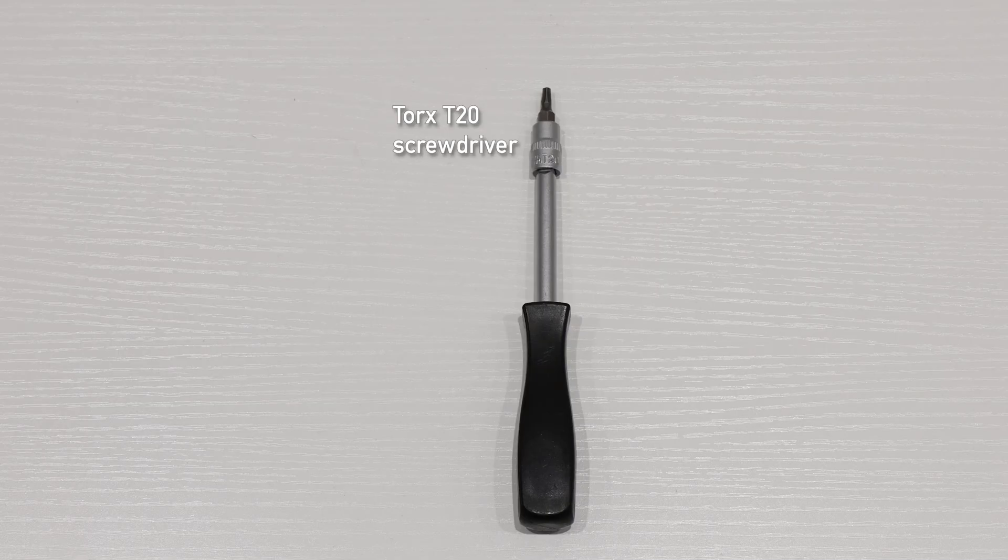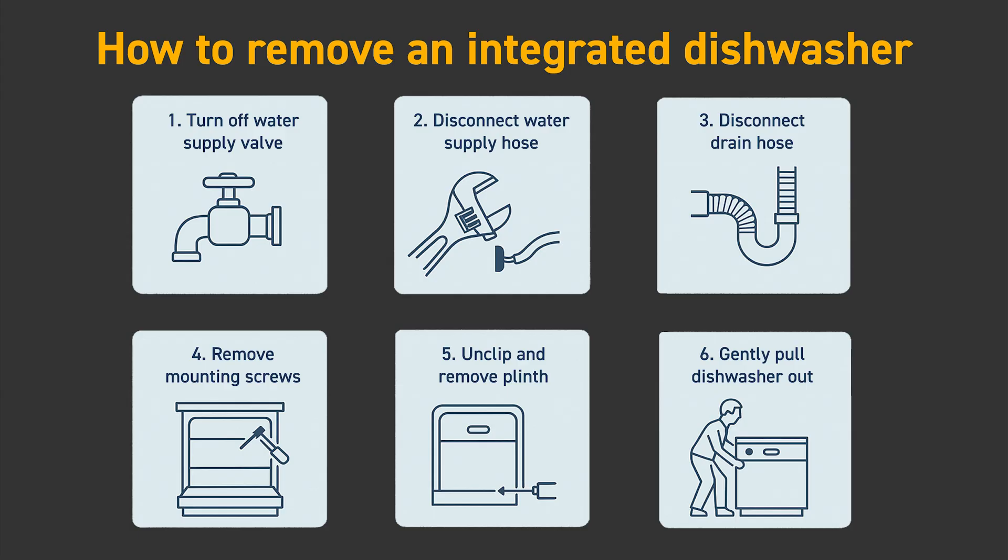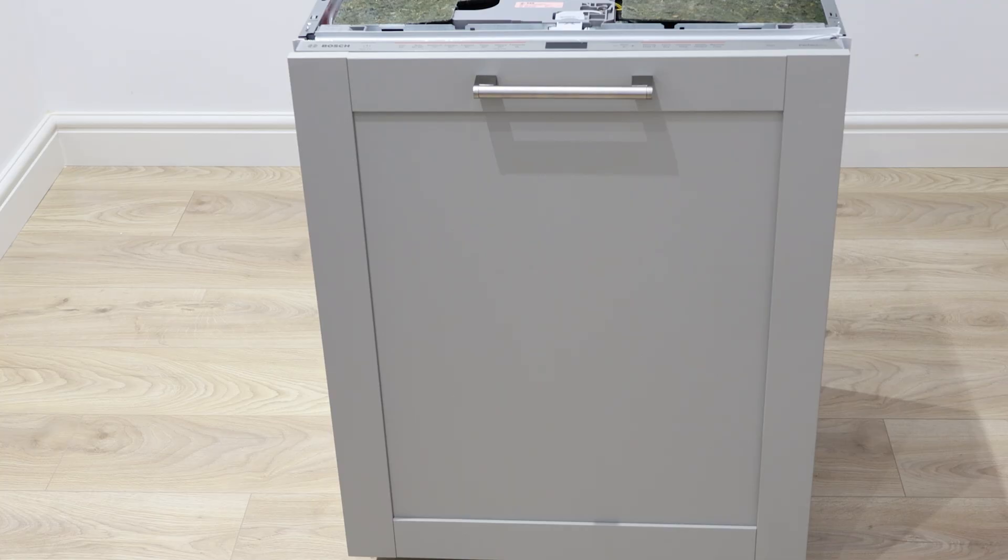All you'll need is a Torx T20 screwdriver. Before any repairs, always unplug your appliance from the mains. If your dishwasher is an integrated model, pause the video and follow these steps to gain access if needed.